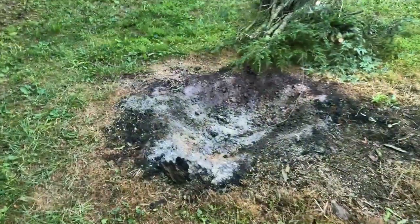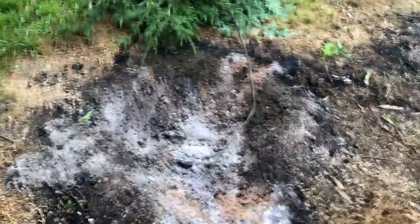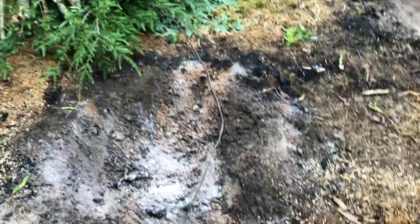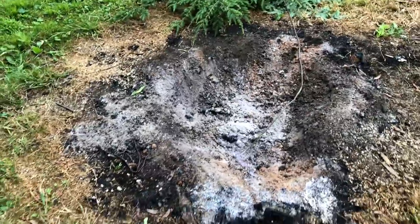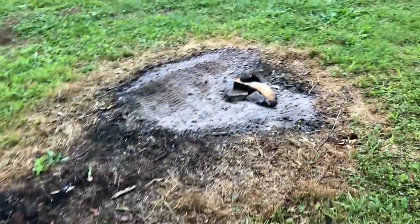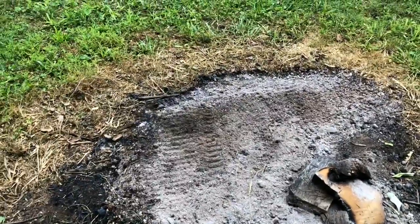I got home from work and decided to do a little bit of yard work. This stump here, the bigger stump of the two, is completely gone. All I need to do now is fill that sucker in — I'll do that on my days off next week. And over here, where you see this little pile of wood, there's a little bit of the stump there. The rest of it is down to ground level or below.